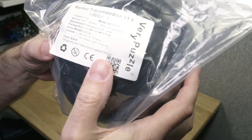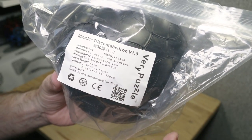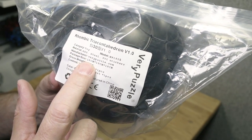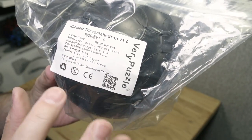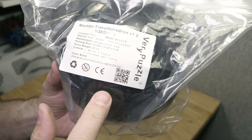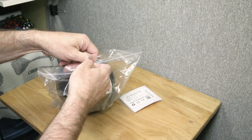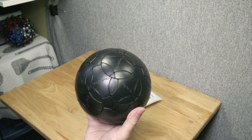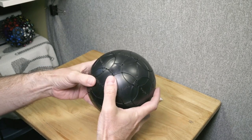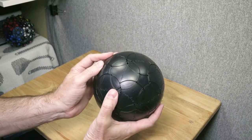Alright, what do we have here? This is the Rhombic Triacontahedron v1.0 — the RT for short. It's 18 centimeters, 400 grams, so very light. Recyclable. Not for babies zero to six, so you have to wait till you blow out those seven candles before you can solve this. Wow — I really didn't expect it to be this big, but I'm glad to see it. Big puzzles, especially light ones, I like.